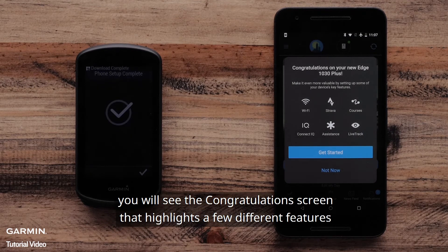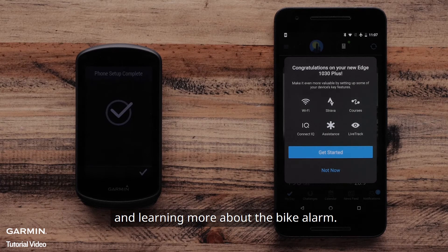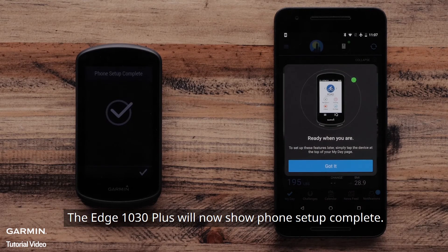Once you select Finish, you will see the Congratulations screen that highlights a few different features such as setting up Wi-Fi connections, setting up Live Track, and learning more about the bike alarm. The Edge 1030 Plus will now show Phone Setup Complete.